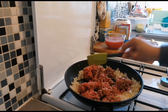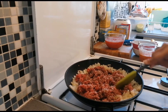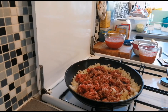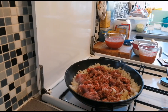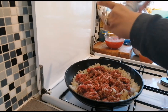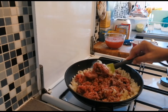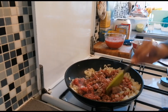We'll add oil, and I'll also add some salt and black pepper.